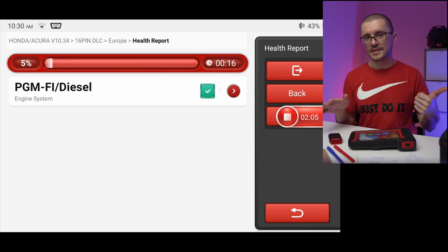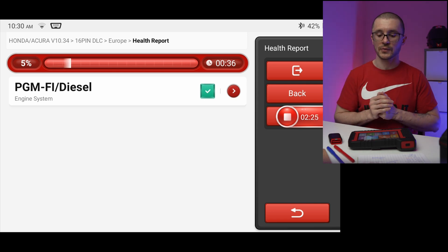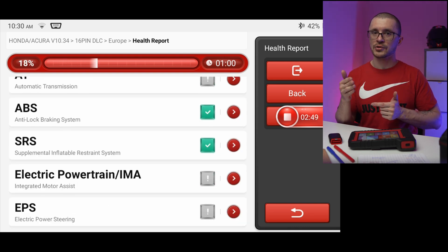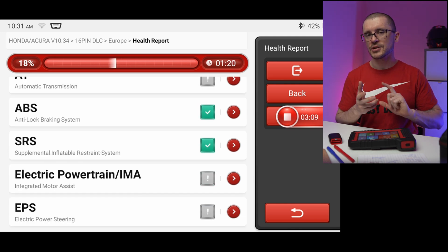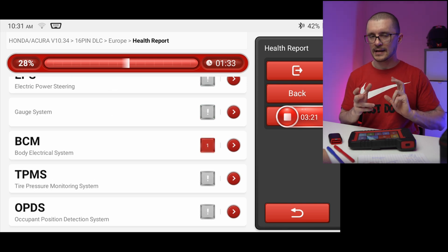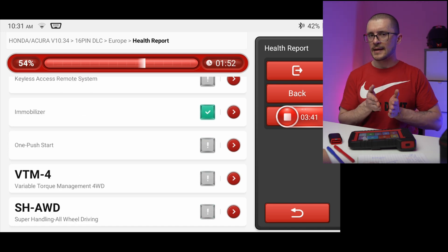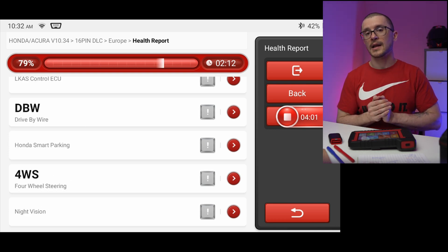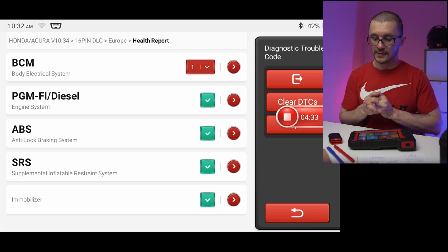On the Honda Accord, all the scanning went according to plan, consistent with the other diagnostic tools I've tested. I will be comparing it from time to time with the Launch X431 Elite, which I think shares some of the software and functionality. The software between Launch and this unit is very similar — they may be collaborating with the brands they've been selling.